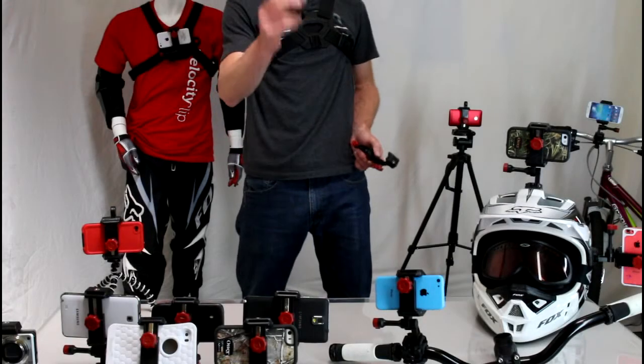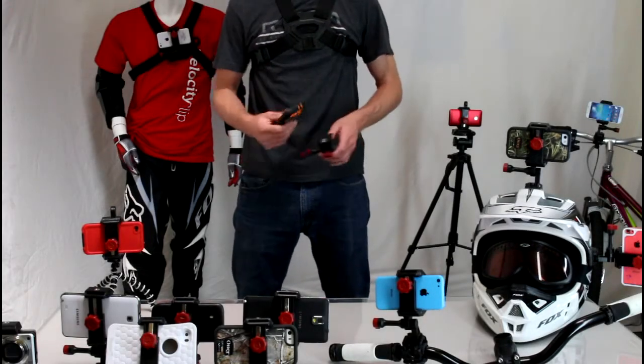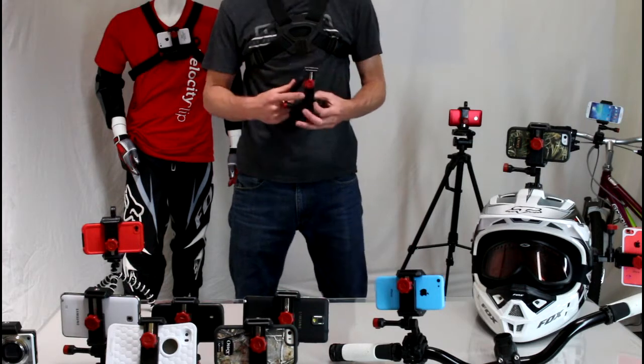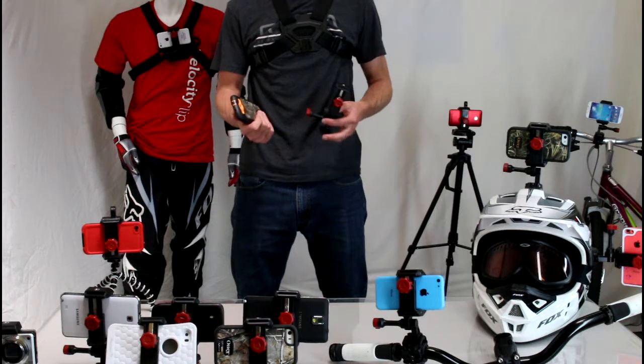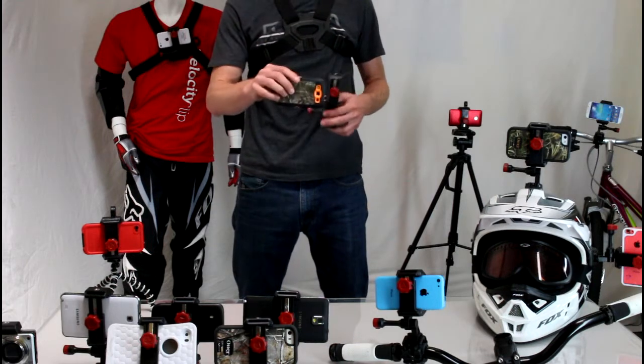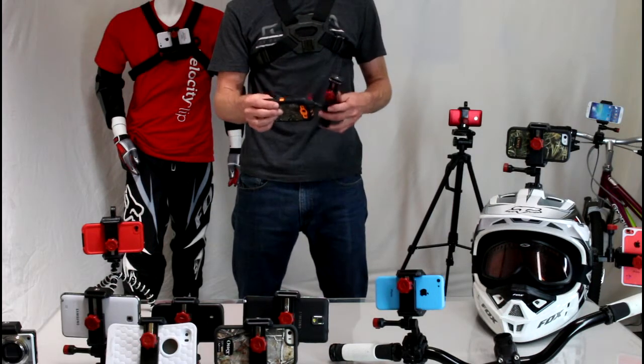Hey guys, today I wanted to show you how to mount your smartphone to your body. There's a company called Velocity Clip that specializes in making hands-free video mounts for smartphones, essentially taking your smartphone and turning it into a GoPro style camera.